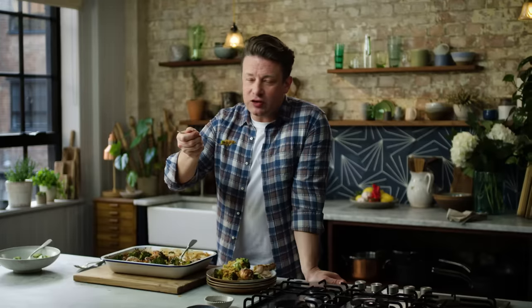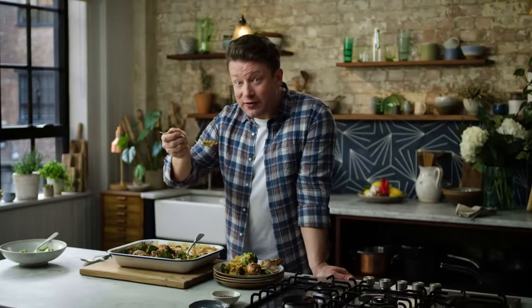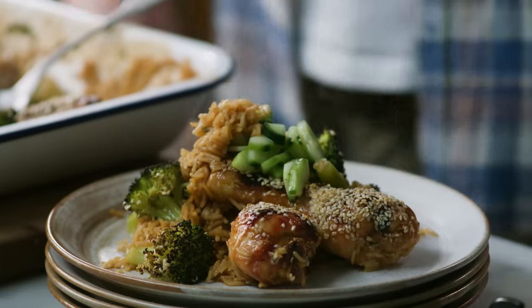And of course that little pickle is always a joy and a contrast. So guys, what are you waiting for? Have a go at that — sticky miso chicken, one tray, one thing to wash up. Get down to Tesco, get the ingredients and get cooking. Happy days.